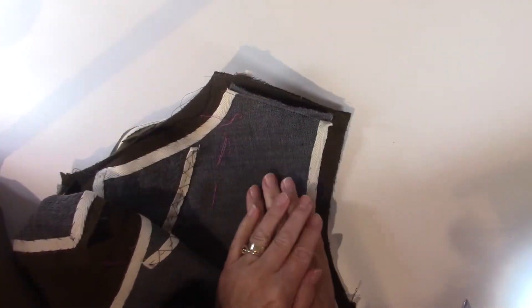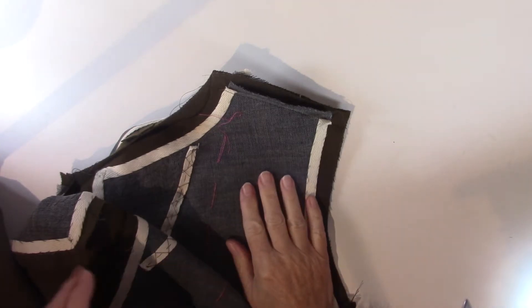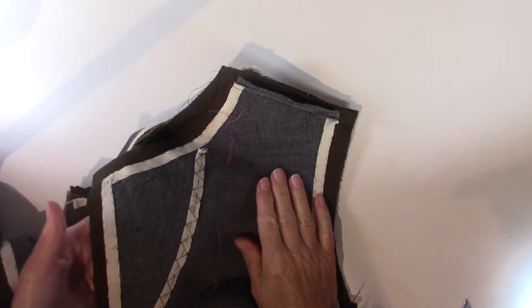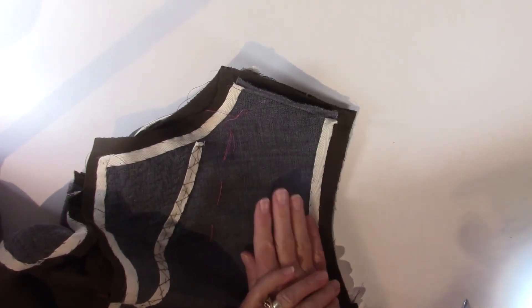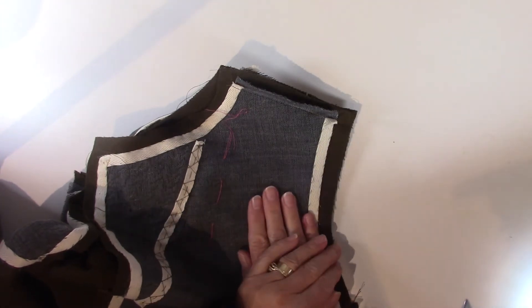With the pieces pressed and ready to go, I've pressed my front again using my ham on my pad stitching so that I can preserve the roll that I have here. The rest I've pressed flat, so everything's lying nice and flat. I've pressed both fronts, the right and the left, and I've pressed the back.